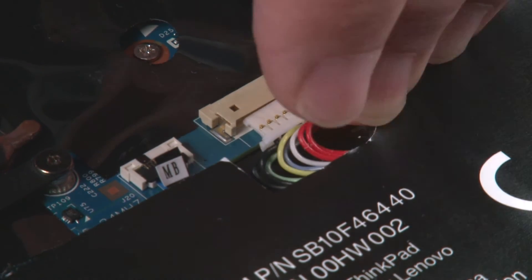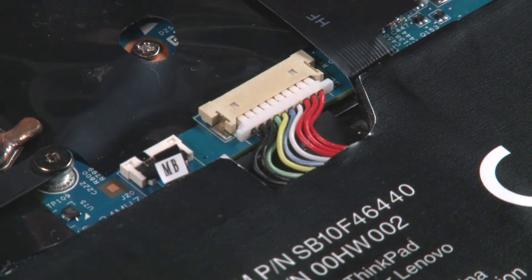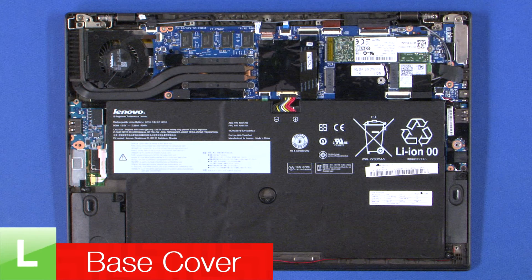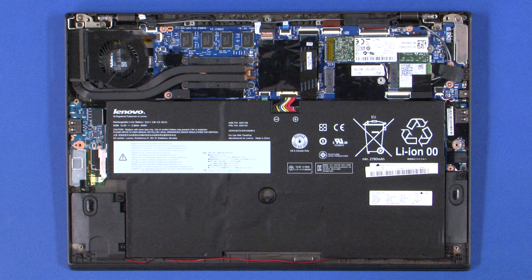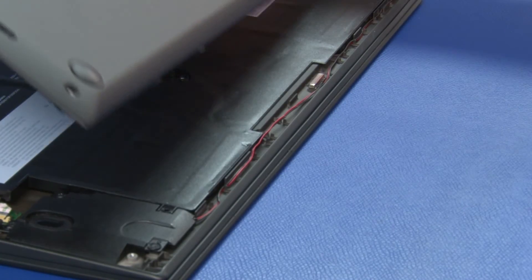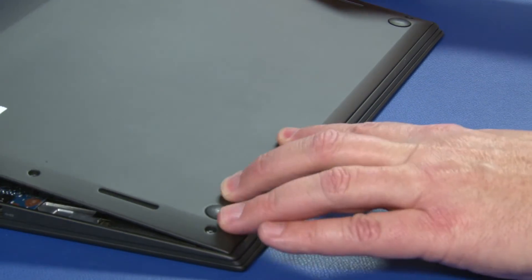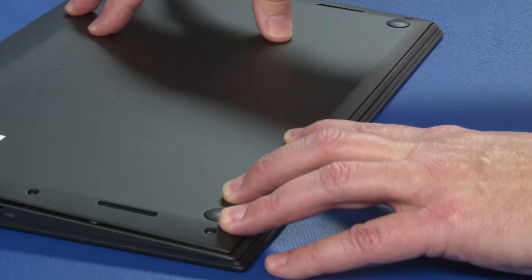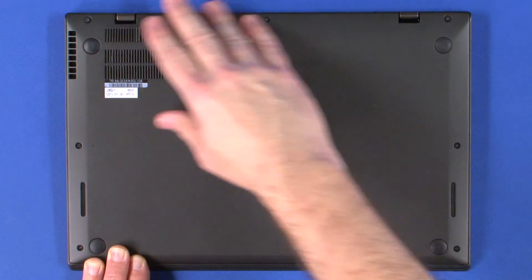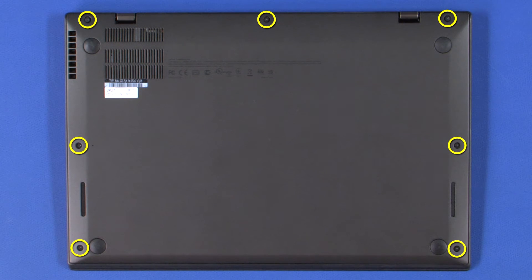Connect the power cable to the system board. Insert the front tabs of the cover into the front of the system and lower into place. Press along the edges until all clips are secure. Tighten the seven captive screws.